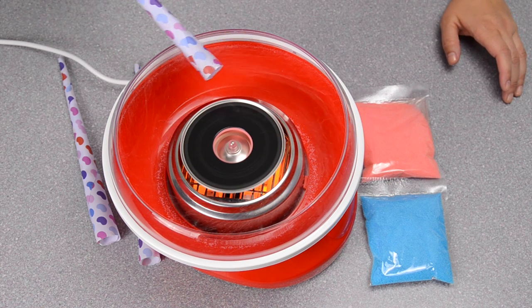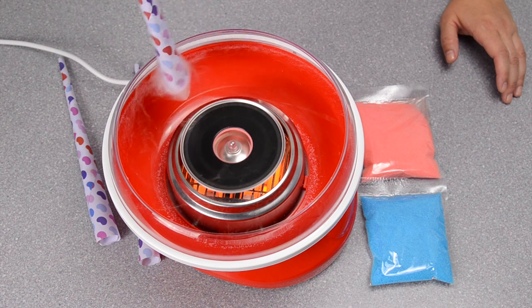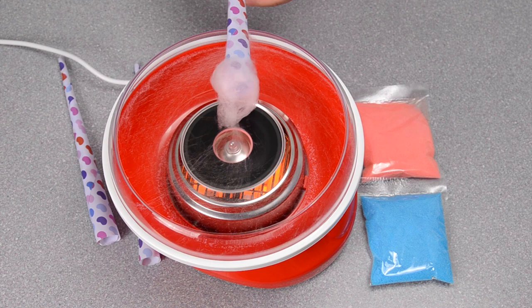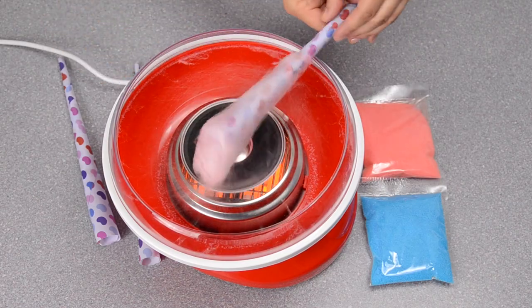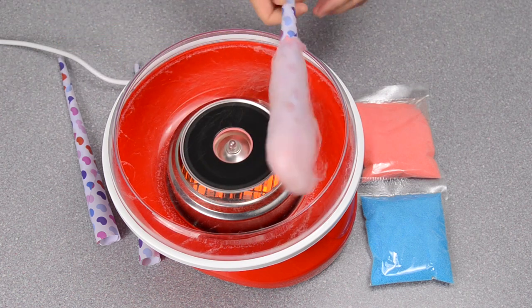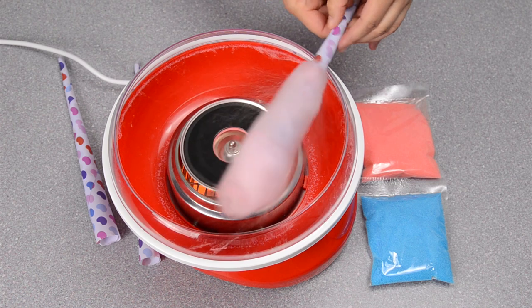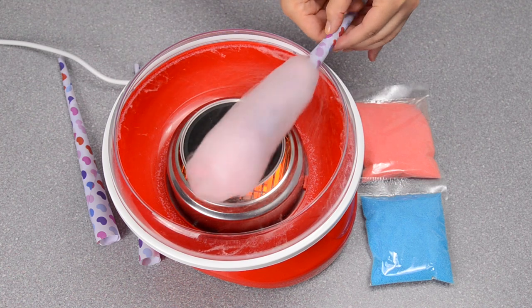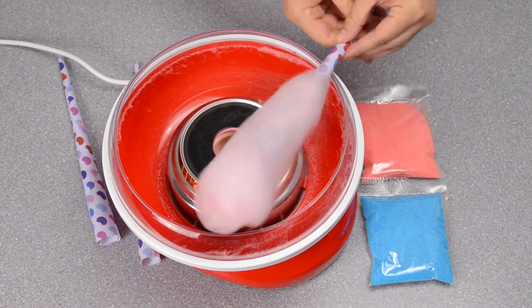It's been about a minute and the floss is starting to form. I've got my cotton candy cone and I'm just spinning it while turning it around the floss ring. Once I've got a little bit on there I'm going to rest my cone on the floss ring and just turn while going around to collect all that floss. Try not to hit the centerpiece — that will just melt your sugar back down to nothing. Just keep it moving, keep it turning, and build that cotton candy up. It gives you enough for a good size portion for one kid or one adult.